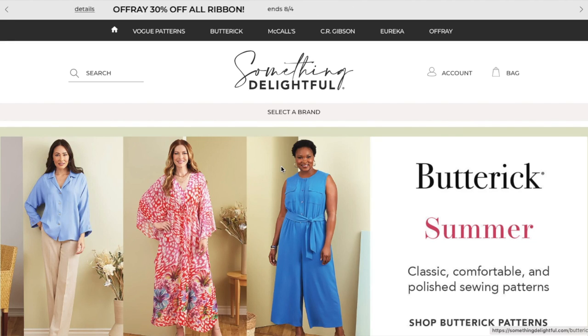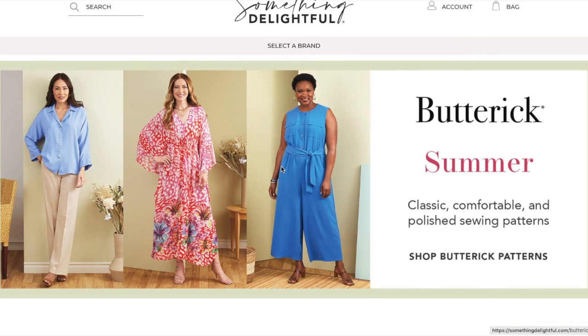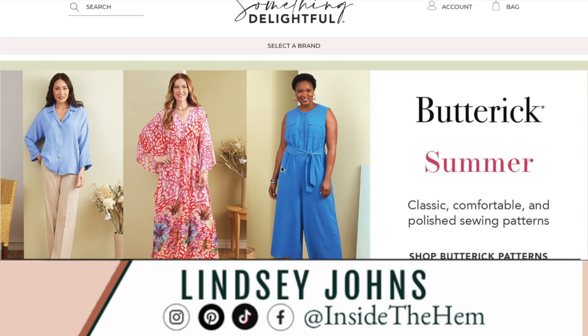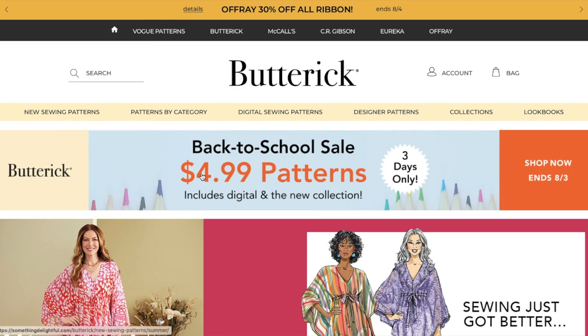Hi you guys! Welcome back to another week of First Impression Friday, my video series where I review an entire sewing pattern collection. This week we'll be looking at the brand new patterns from Butterick — this is their summer collection. If you are new here, welcome! My name is Lindsay. I sew all my own clothes and I inspire you to do the same. I encourage you to leave a comment introducing yourself so I can get to know you and give you a formal welcome. Let's see what good old Butterick has in store for us.